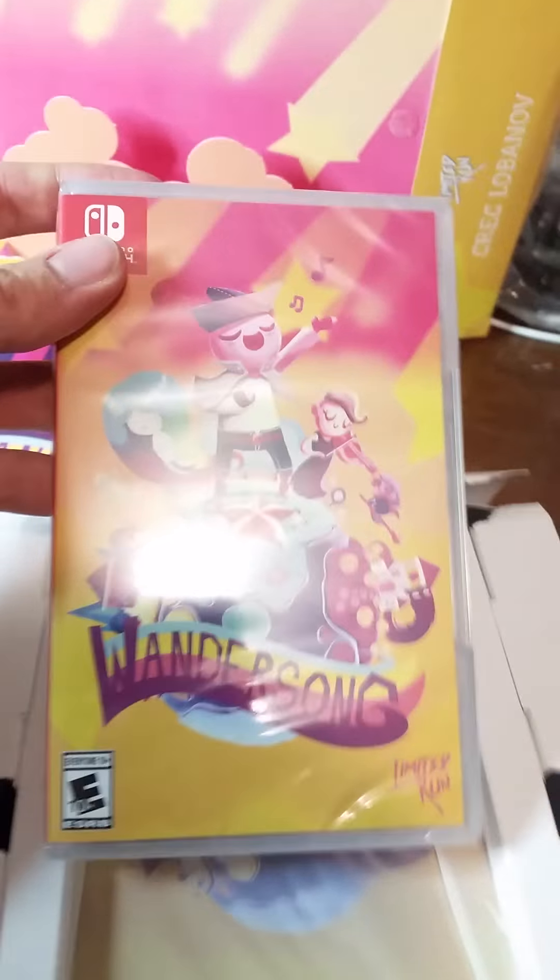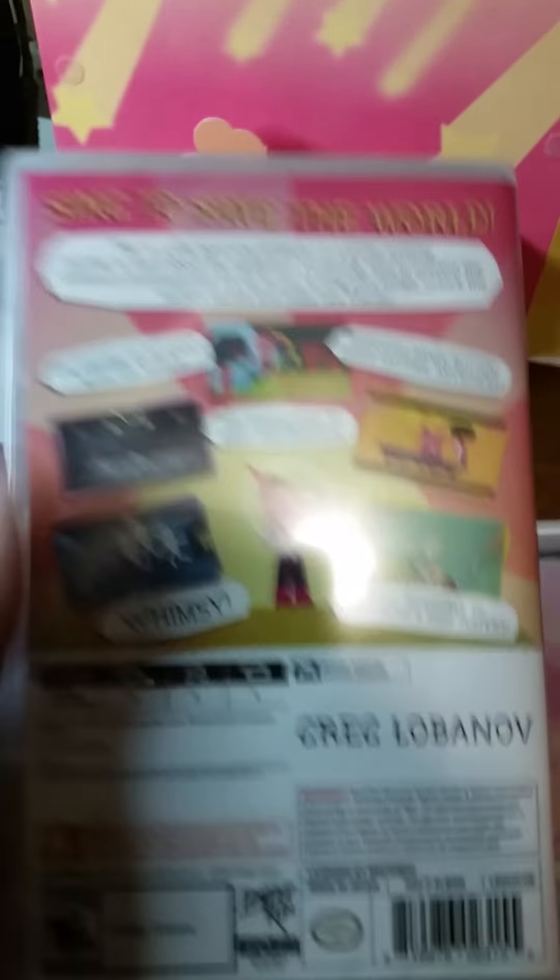It comes with a nice little pop-up diorama. I'll open it from this side, as the other side is crushed. We have the physical copy of Wondersong — I love it. It comes with a little Miriam pin to add to the collection.